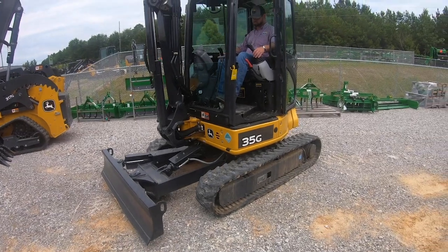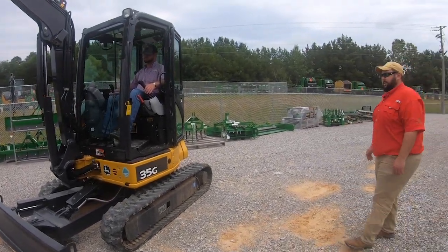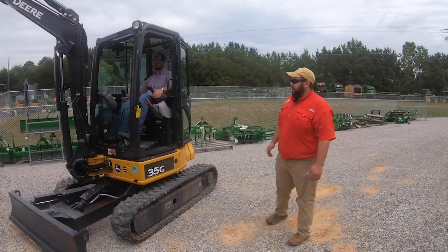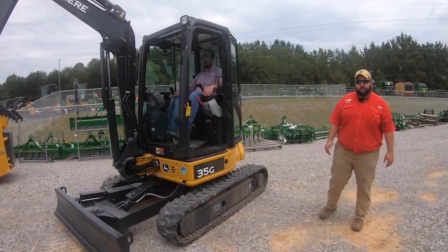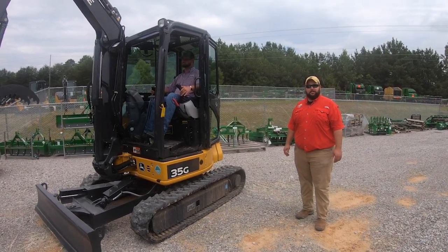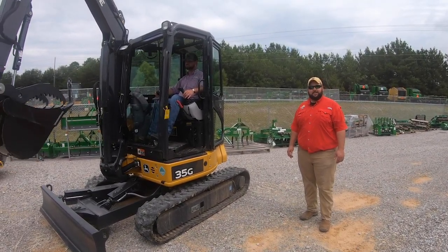Safety, serviceability, and productivity — that's what these machines are designed and made for. I'm Drew Shirley, this is Drew Ellis. When you think compact construction equipment, think Sun South. Come by and see us.